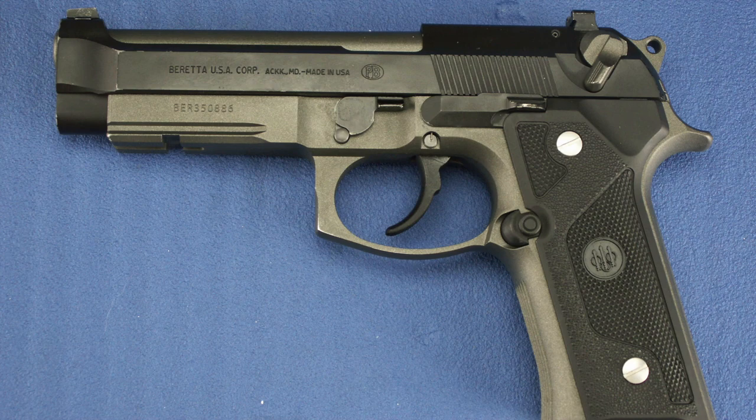The Beretta Model 92 was designed in the early 1970s and was an evolution of the 1923 and 1951 models. Production began in May of 1976.